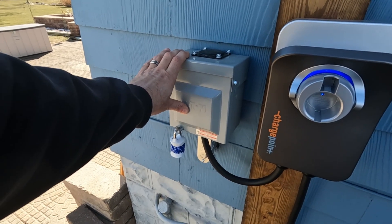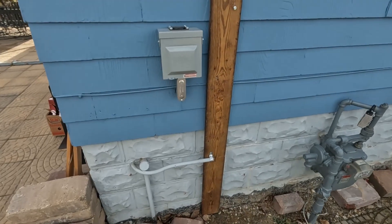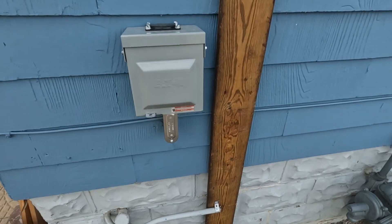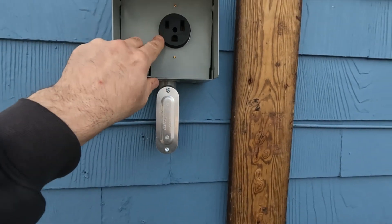The first thing we had to do was get power to the side of the house where we're going to park the car. What I did was buy an RV receptacle box with a 30 amp outlet and then swapped it out for a 50 amp outlet.